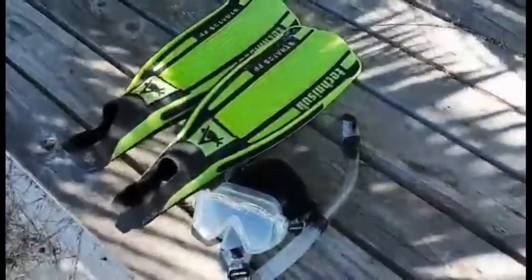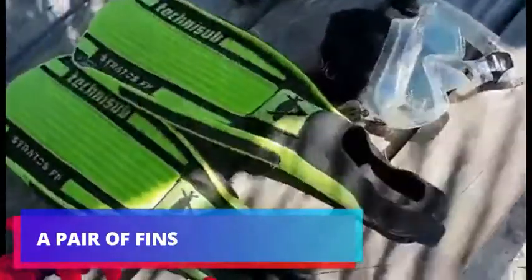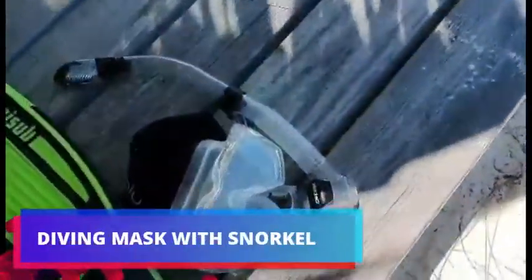These are the necessary equipment for basic snorkeling: a pair of fins and a diving mask with snorkel.